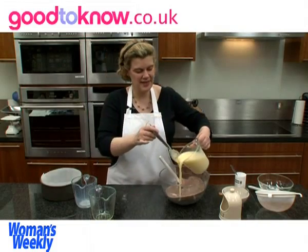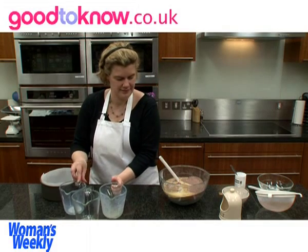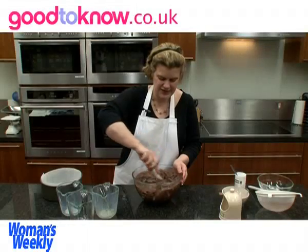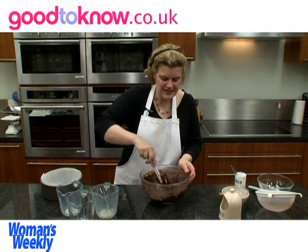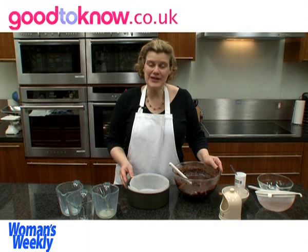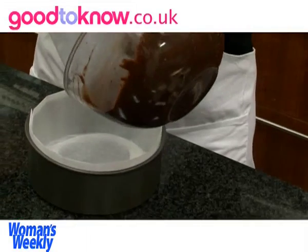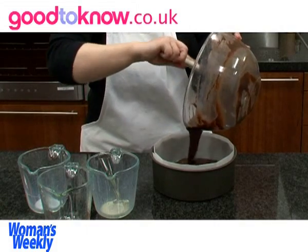Then I'm going to tip that into the dry ingredients. This needs to be mixed together so it forms quite a liquid batter. And then once it's mixed it gets poured into a 20 centimetre round cake tin that I've lined with baking parchment, scraping out as much as I can from the bowl.